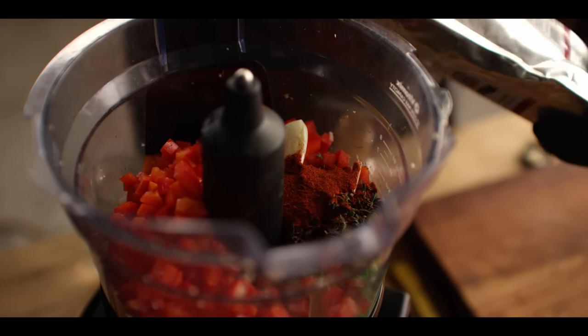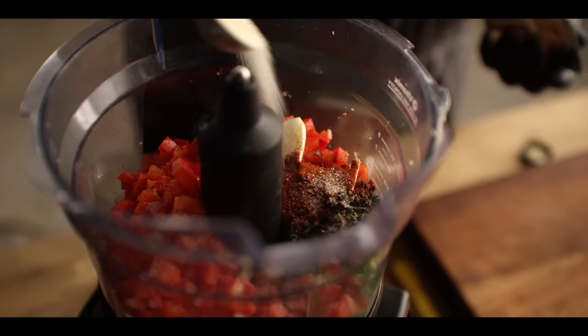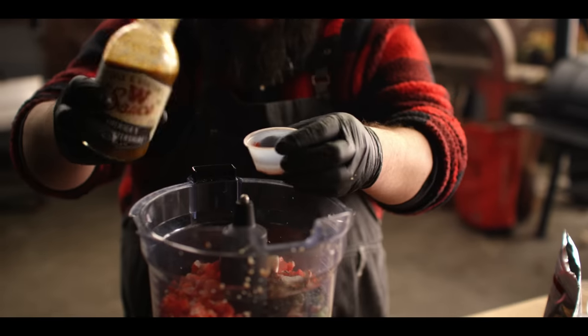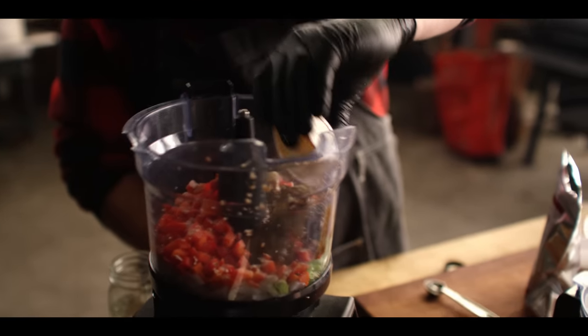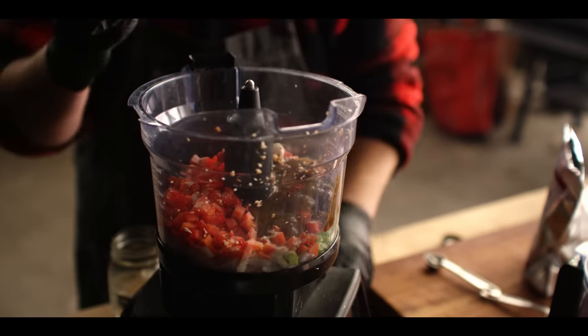We're also adding a tablespoon of Cattleman's Grill Butcher House brine — the same stuff we mix with water to brine chickens or turkeys, but it's just a great flavor base in general, being mostly salt, sugar, garlic, and onion. And finally, a quarter cup of Worcestershire sauce. This is going to help it form into a paste that we can then cook down for a really concentrated flavor base.